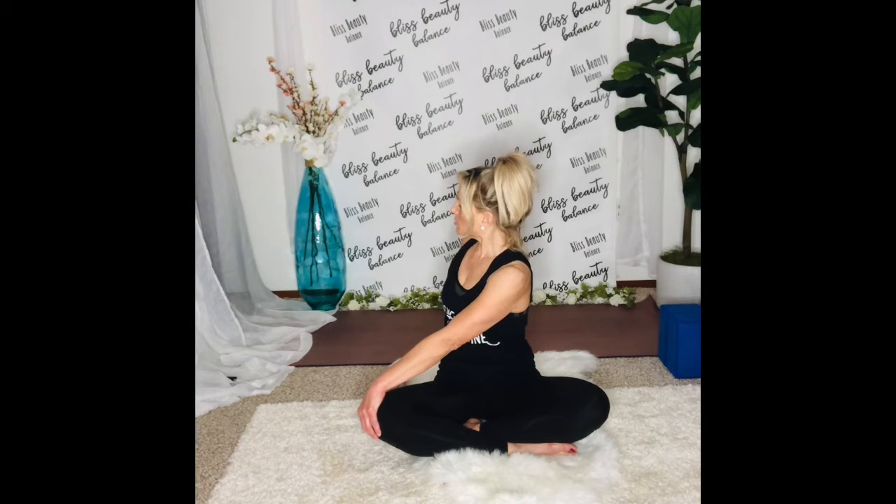Twist. Breathe into it. Gently breathe into it. Repeating the words: let go, release. Just ask the body to release anything that no longer serves it mentally and physically. Take a few more breaths here.